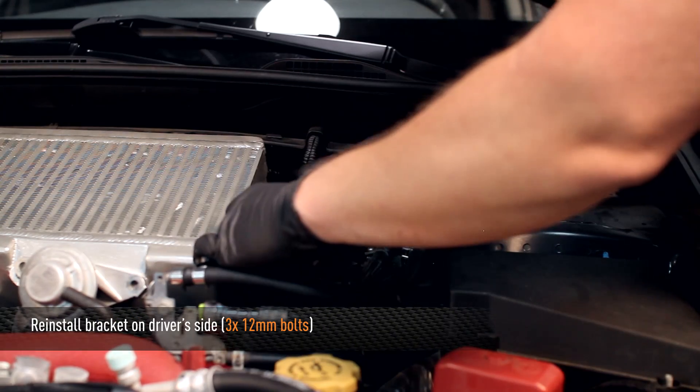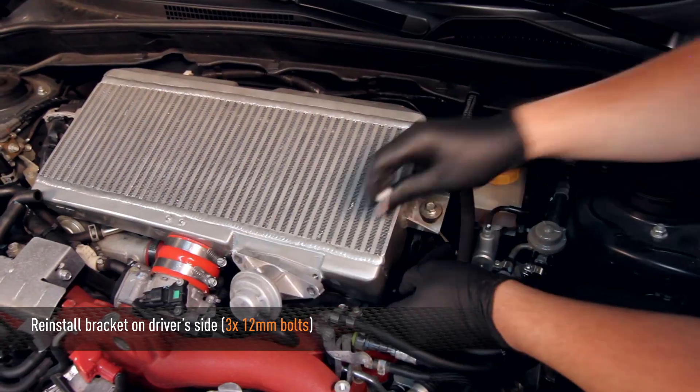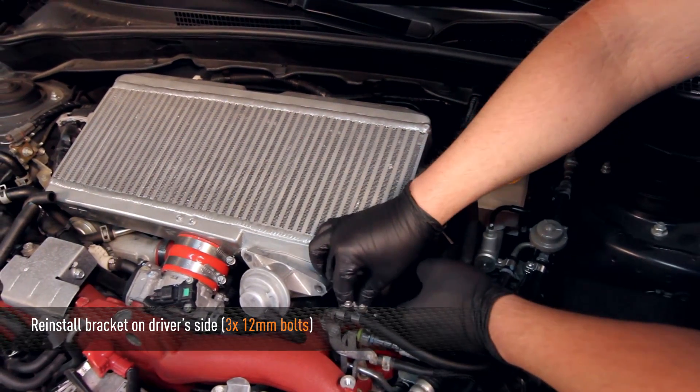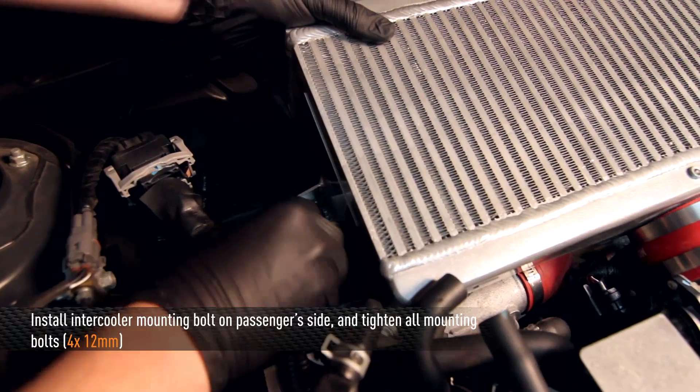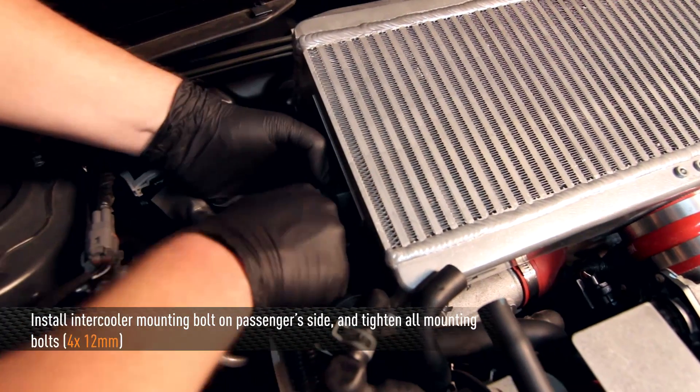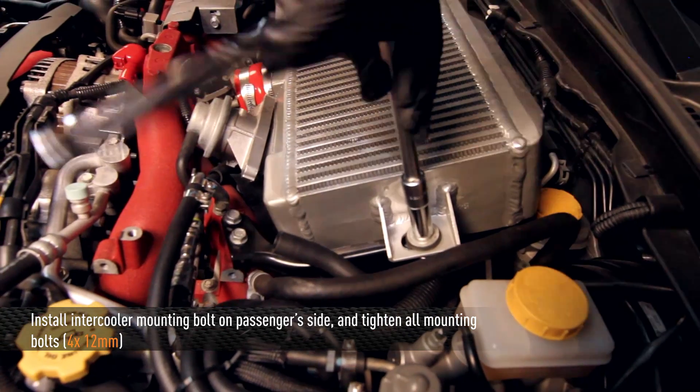Next, reinstall the driver side bracket using the three 12mm bolts. It's easier to start with the intercooler to bracket bolt first to prevent the bolt from stripping. Then install the passenger side top mount intercooler 12mm bolt and tighten down all four bolts on both sides.